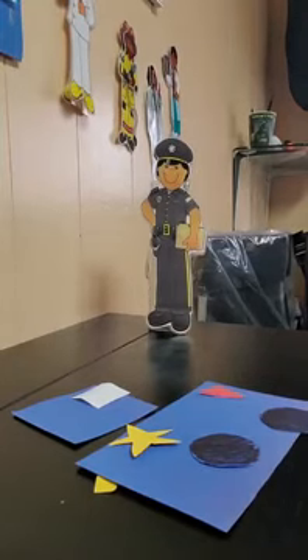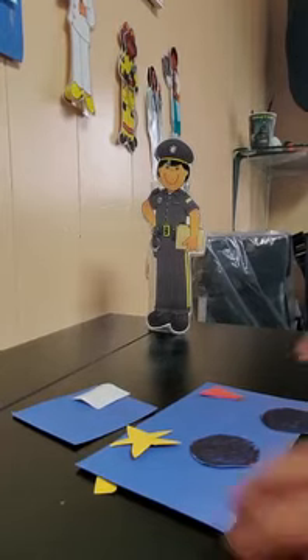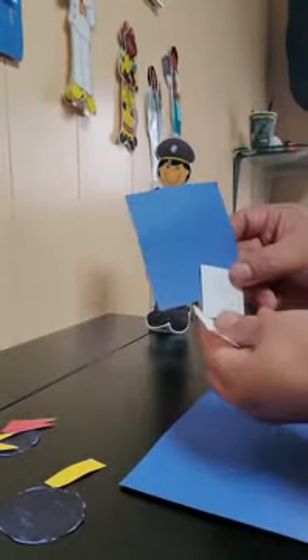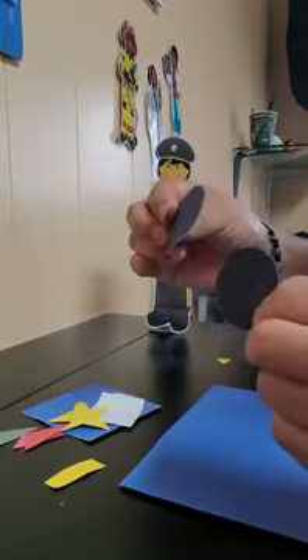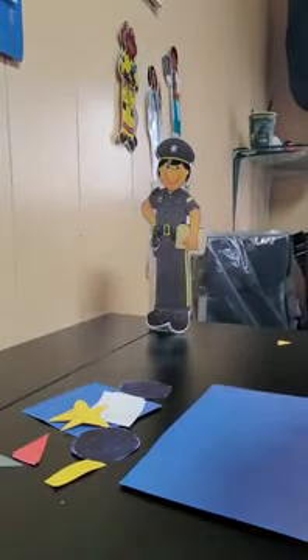Hello friends, today we are going to make a police car using shapes! Look at all the different shapes. What shape is this? Yes, it's a rectangle! And this shape — squares! Perfect. You know the shapes, my friends — a star, rectangles, squares, circles, triangles. I will use these different shapes for my police car, and I need some glue.